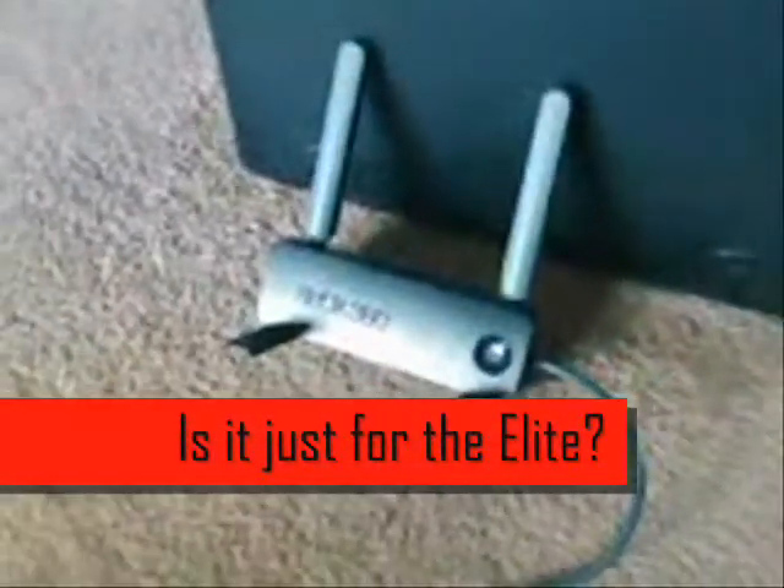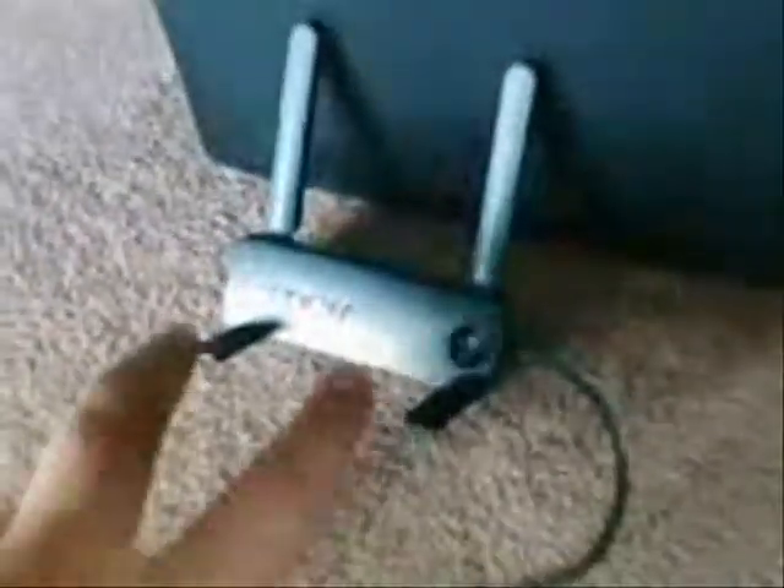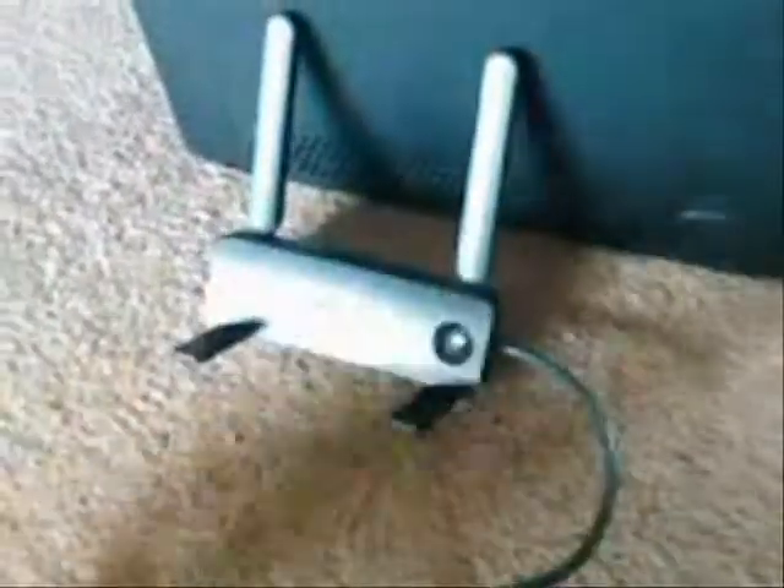This adapter with two antennas is not exclusive to the Elite — you can put it on the Premium as well. The main difference between the two is that this one has two antennas and the old one only had one, so I recommend getting this one.